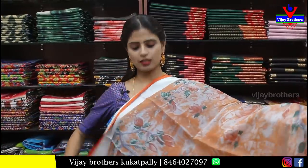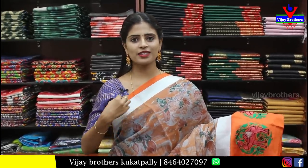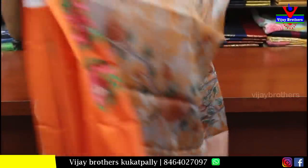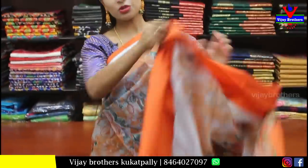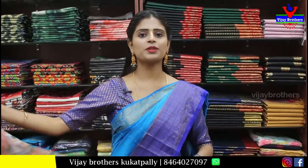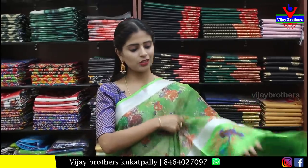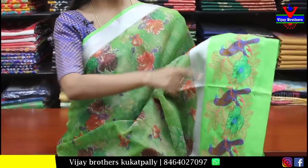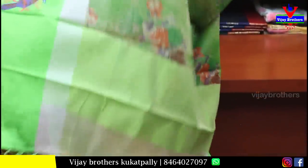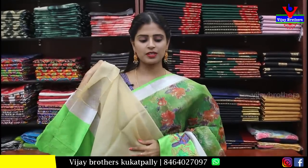Next is an organza saree — orange organza, single color saree with silver and orange strap. Orange satin finish. It has a broad pattern and leaf pattern body print. Simple printed style with organza blouse. Price is ₹1,000.